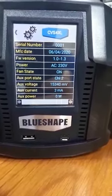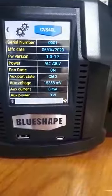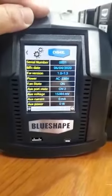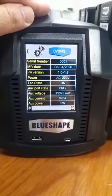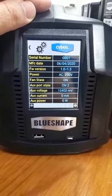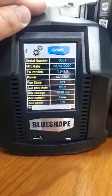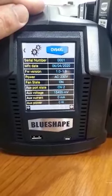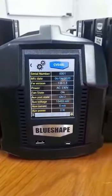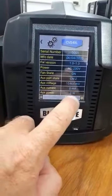As we press the settings, we have information about the charger: the serial number, the manufacturing date, the firmware version, the power it's using at the moment, the state of the fan which is on, the auxiliary voltage, auxiliary current, and auxiliary power — which are all zero at the moment because there's nothing attached. One can also change the display brightness here.